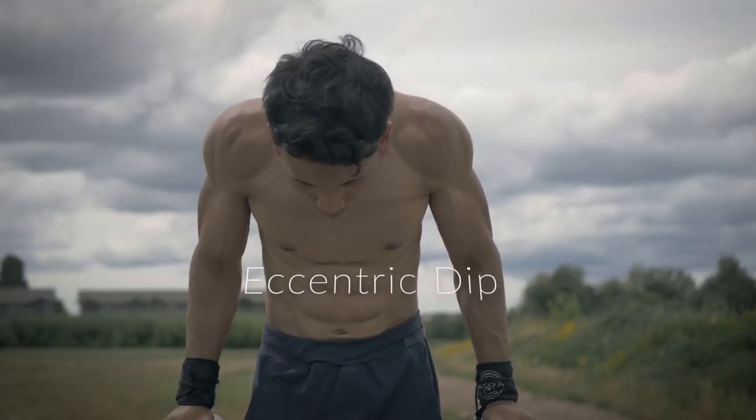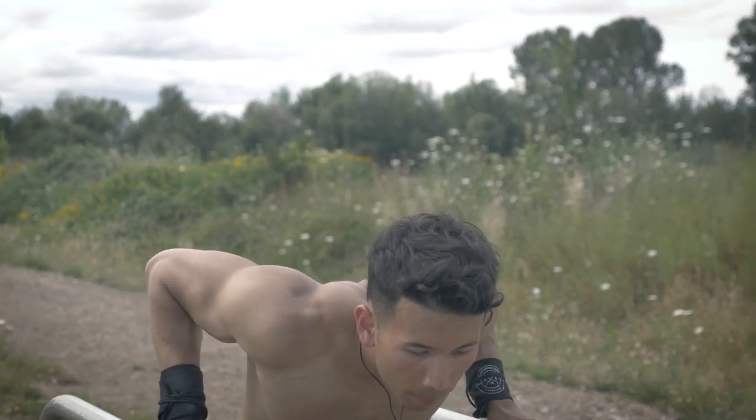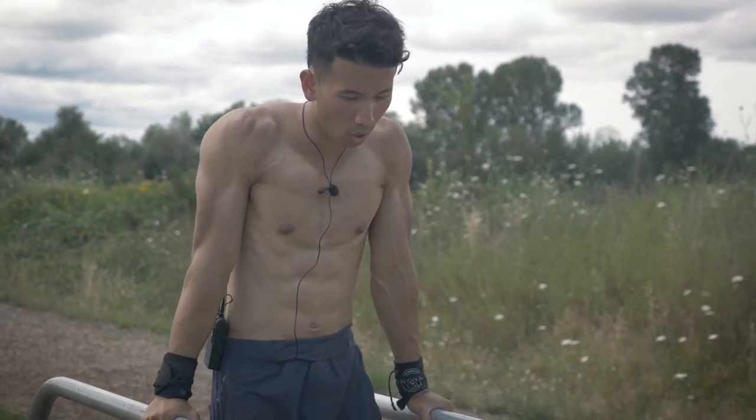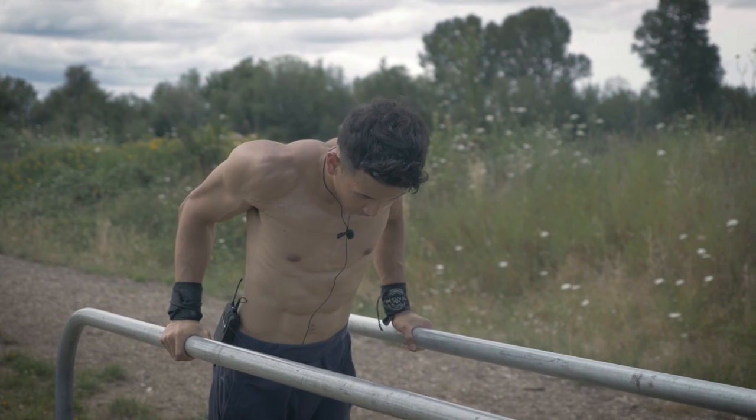For the fourth dip exercise at beginner level, we're doing the eccentric dip. The reason the eccentric is so important is because this is when your muscle tears, giving it a chance to recover and come back stronger and bigger. What you want to do is go down slowly — go for a count of six to eight.